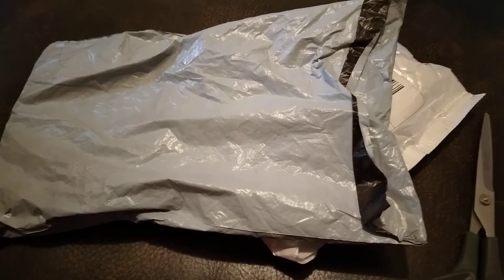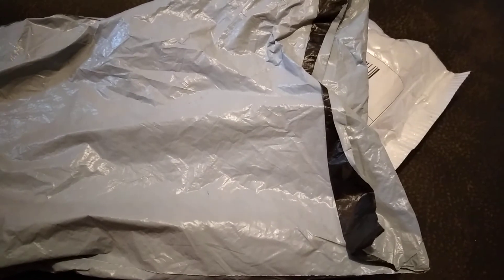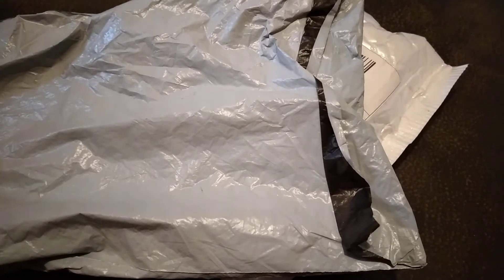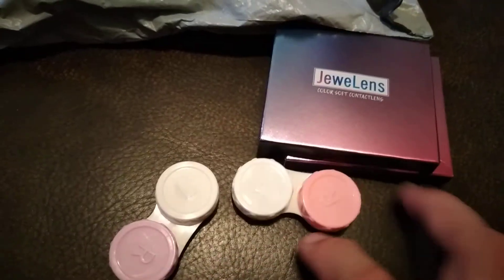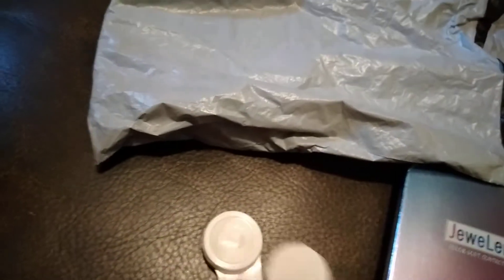Hi everyone, I just received two packages. I'm covering this one because it has my name on both sides. Okay, let's go see what it is. I'm doing it with my hand. I received contact lenses!